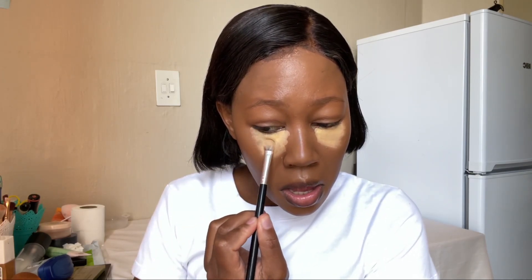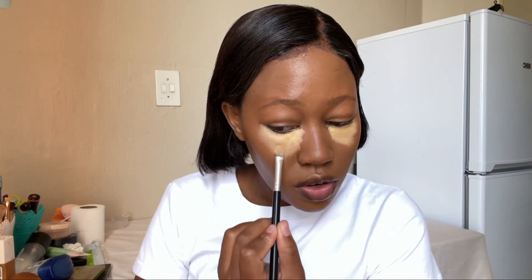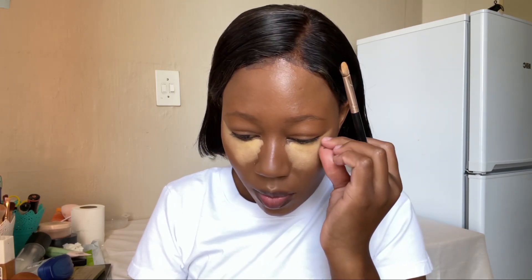This is the concealer I'm going to use — this yellow shade. You can use any concealer you have. When you apply concealer, you have to look up, especially when you blend. I'm tapping and patting with this brush — it's small, so it's not the easiest, but I'm using it to spread the product. Pat, pat, pat. You can use a bigger brush.